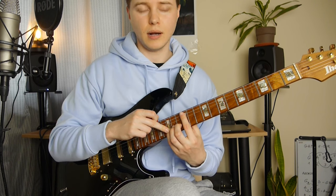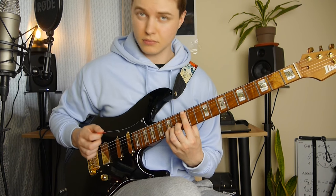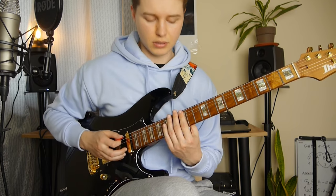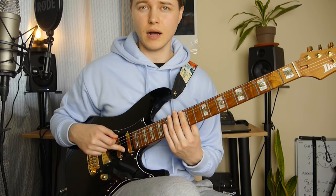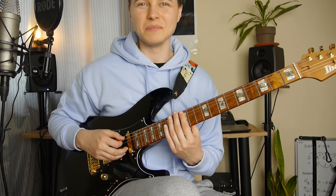Then we do a hammer-on to the 15th fret on the B string. And right after that we've got the 12th fret on the E string. Both these upper notes I do with my middle finger.